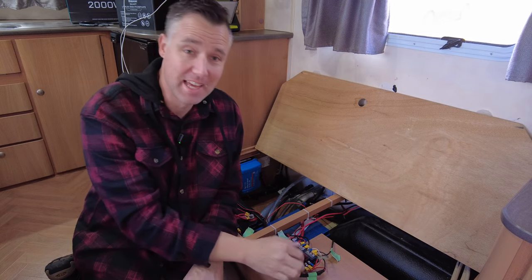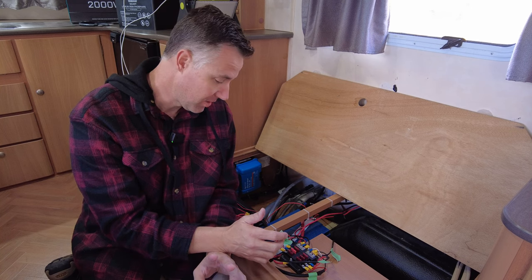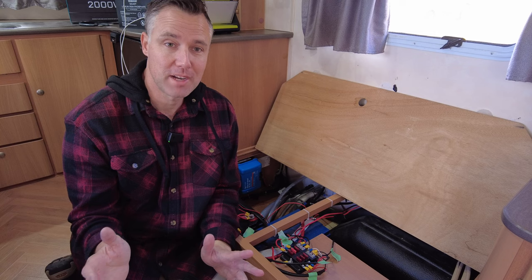I've gone ahead and labeled all these wires. There are a few I couldn't find out what they were for, so once we get into it, we'll work out what they are. But now it's just time to start disconnecting.